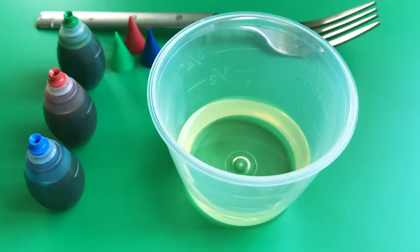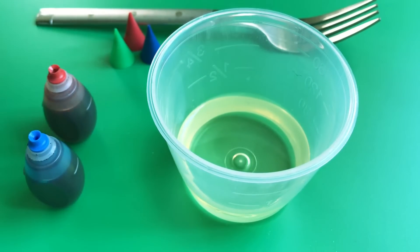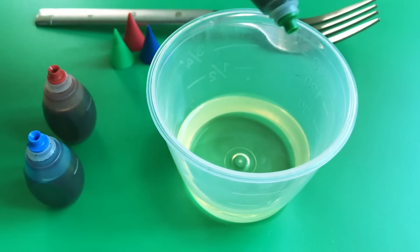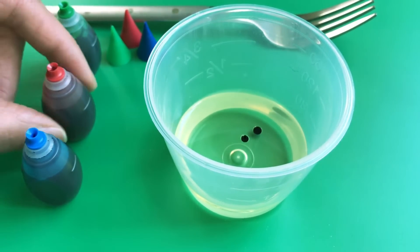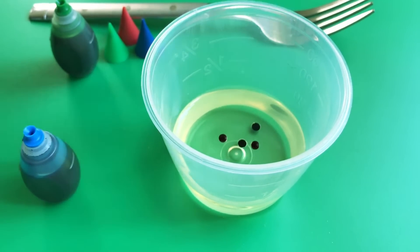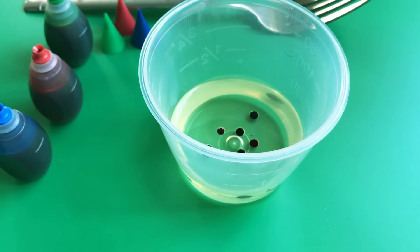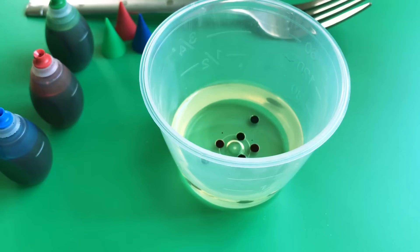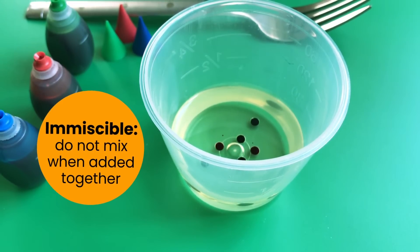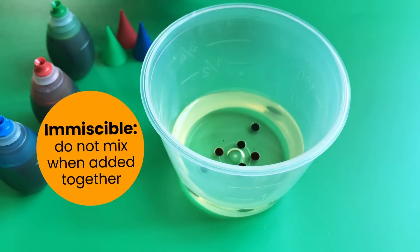Now that we have everything we need, let's get started with the experiment. I want to add a few drops of food coloring to the oil. What do you think is going to happen? I want to add a few drops of green, some red, and some blue. Did the oil change color? No! That's because food coloring and oil are immiscible, which means they don't mix.